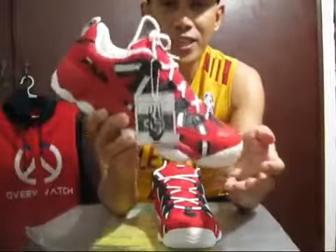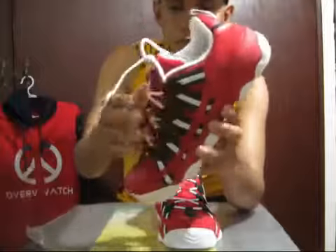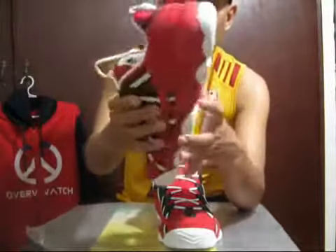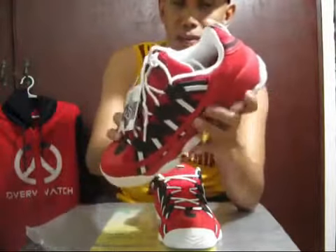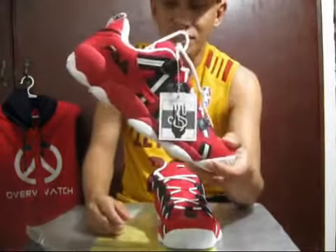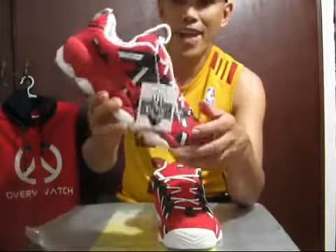This is the Fila Staghettilo. It's a performance shoe — actually a signature model shoe from Jerry Stackhouse. Jerry Stackhouse is an NBA player who once played for the Philadelphia 76ers before the arrival of Allen Iverson.